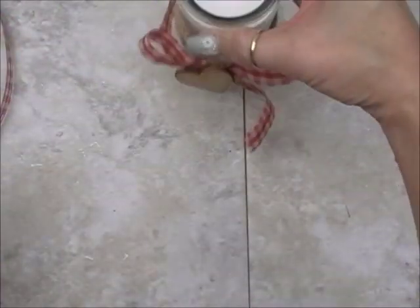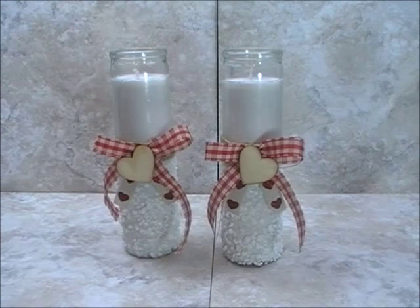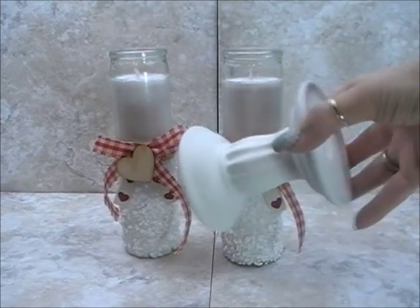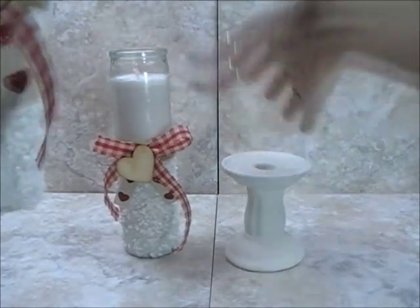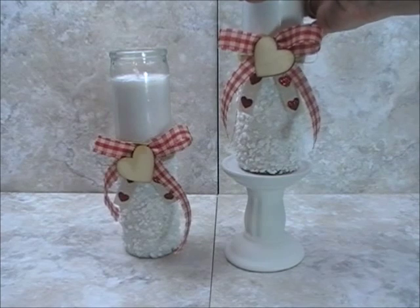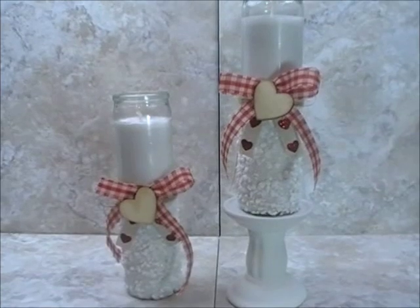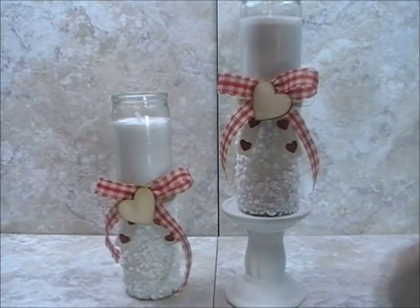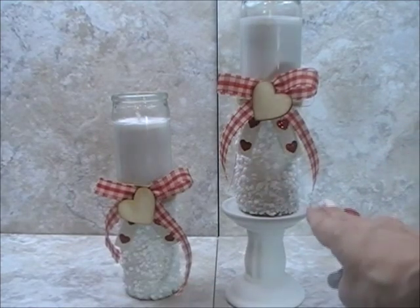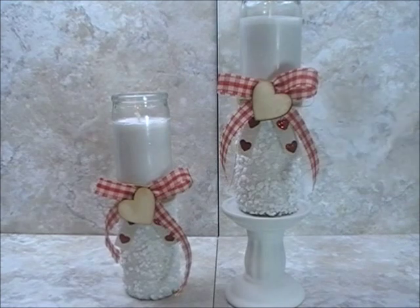I'm going to change camera views so you can see what it looks like from the front. Here are our candles from the front — super adorable. I want to show you, as we discussed at the beginning, if you chose to purchase candle holders from Dollar Tree as well, here's what those look like. I'm thinking it would be a really sweet idea if you did like four candlesticks and then two holders across the center of your table at varying heights, so you have a tall and a low — it would make a really sweet centerpiece.